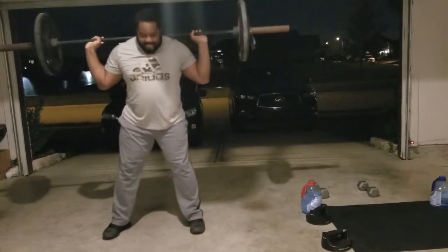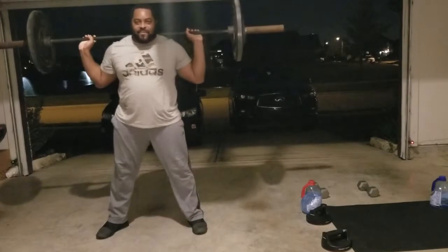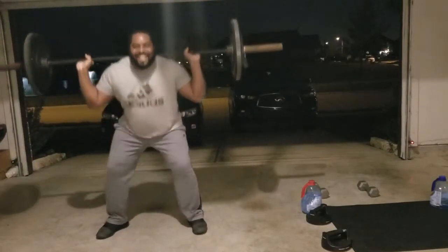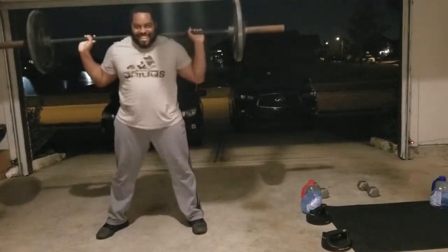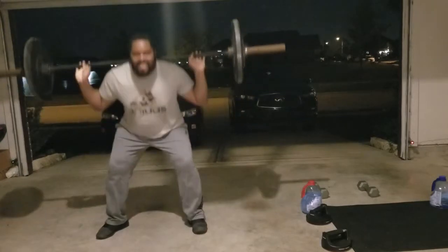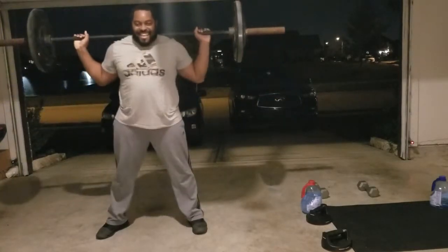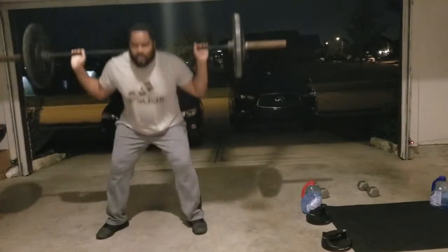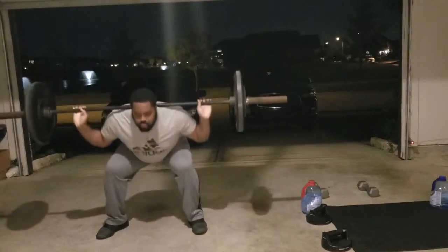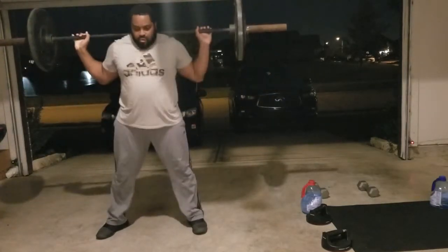Workout for fatties, let's get it! You got to count for me, honey. My wife's recording, she's getting all this fat on camera. Counting through ten squats: two, three, four, five, six, seven, eight, nine — remember to breathe — ten. That's ten!